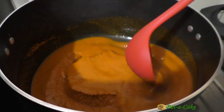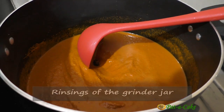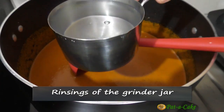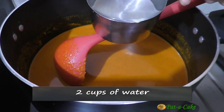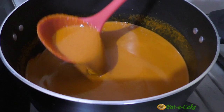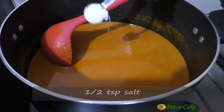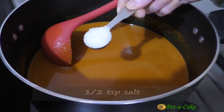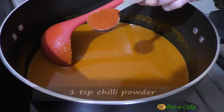We'll need to dilute the masala mix with some more water, so I'll first add the rinsings of the grinder jar and then add two cups of water. Let's start heating the curry on a medium flame, then add in half a teaspoon of salt, two teaspoons of sugar, and one teaspoon of chili powder.